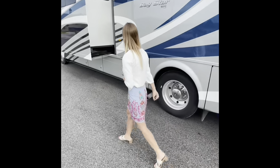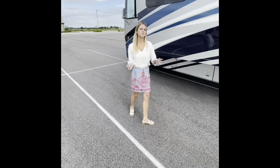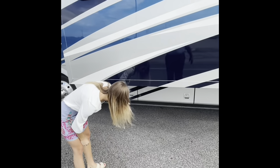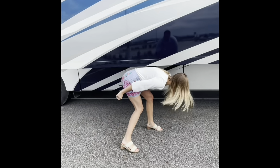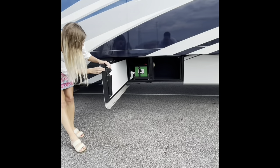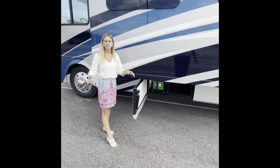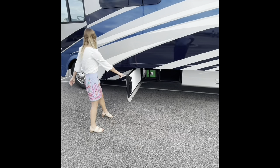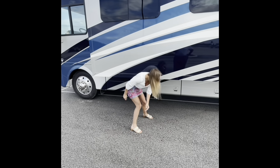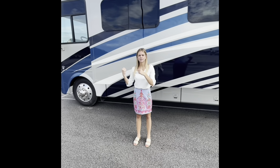I'd like to show you where your batteries are, because we get a lot of questions on that. It's super easy for you to see — it's going to be in this compartment right here. You're going to have two batteries right here. So if you ever need anything replaced or if you can't find them, they're right here on the second bay on the off-door side. That pretty much finishes it up for the exterior — now I'm going to take you around to the other side and we're going to head inside.